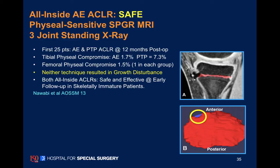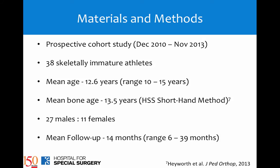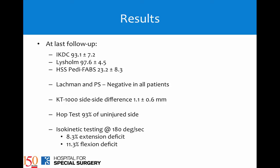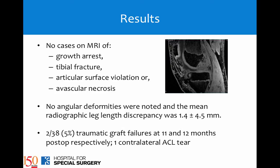Looking at our recent data of 38 patients who now have approaching 2 years of follow-up: most of these kids in New York were playing soccer or lacrosse, though there was also football and skiing. Their post-operative clinical scores at one year were all excellent.